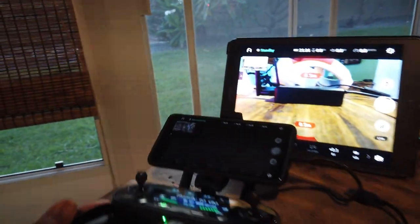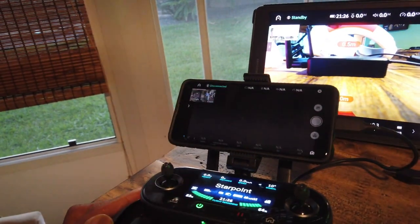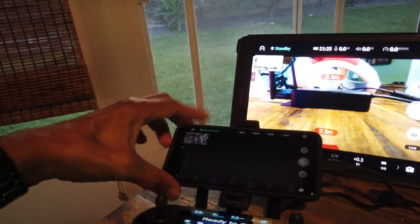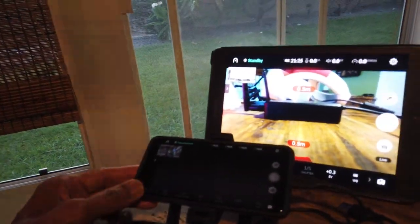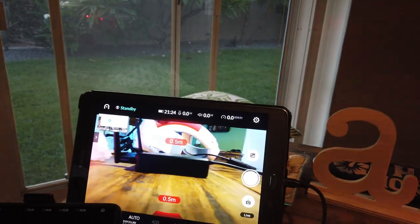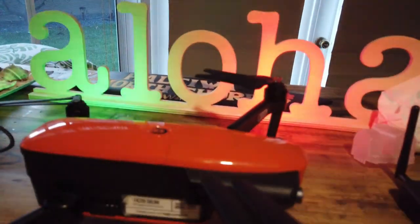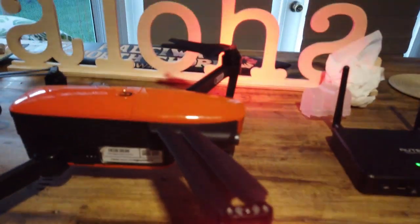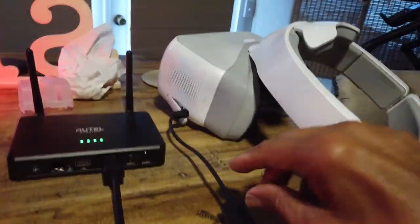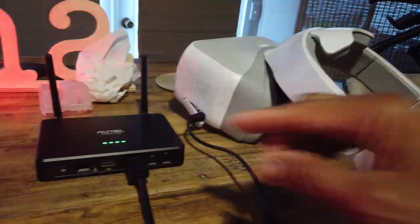Right here I have the remote control working, but not with my Samsung phone — it is working with the tablet, so it's connected there. I'll move the drone so you can see. What's amazing is I hooked up a micro HDMI cable to the goggles.